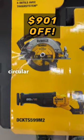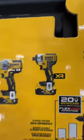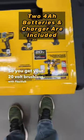You get your FlexVolt circular saw, your FlexVolt reciprocating saw, your XR hammer drill, your XR impact driver — they even throw in a light, so you get your 20 volt brushless with FlexVolt advantage.